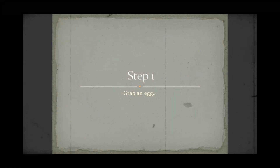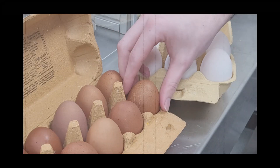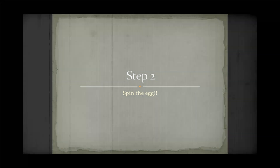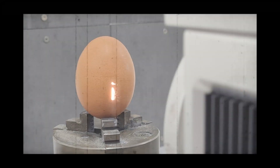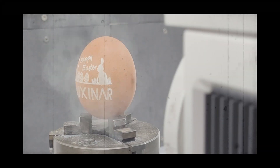Step 1: Grab an egg. Any egg should do, but the darker the egg, the greater the contrast. Step 2: Get it rotating, and spin that egg. As it rotates, watch as our Luxonar laser effortlessly marks the egg.